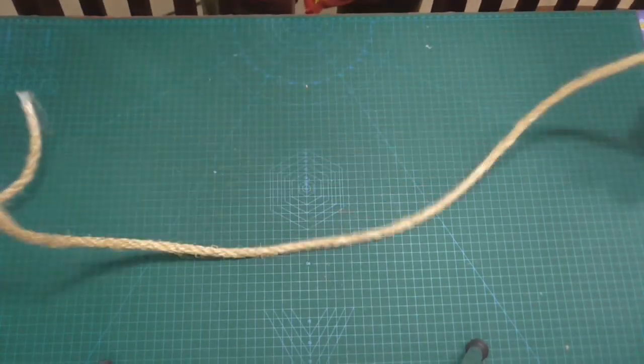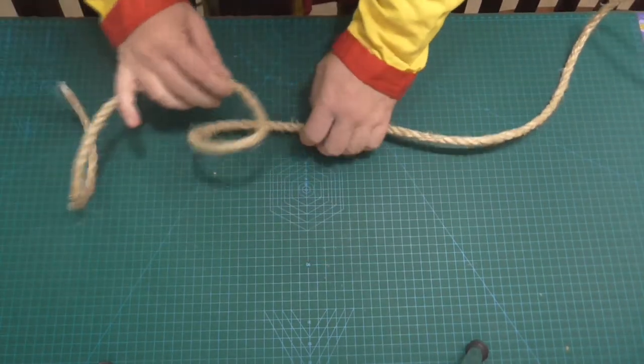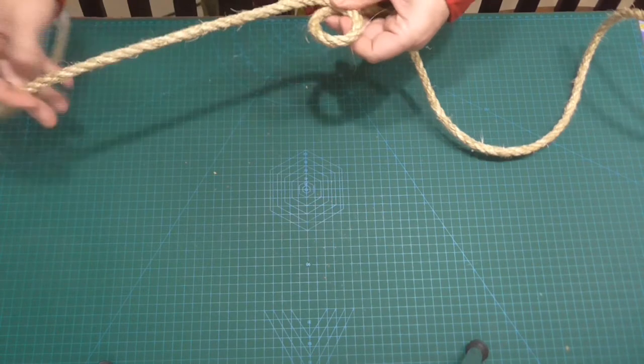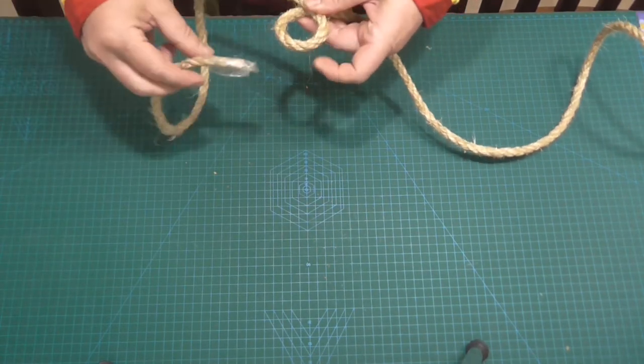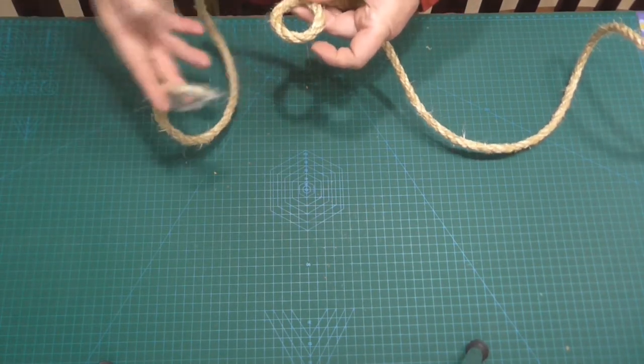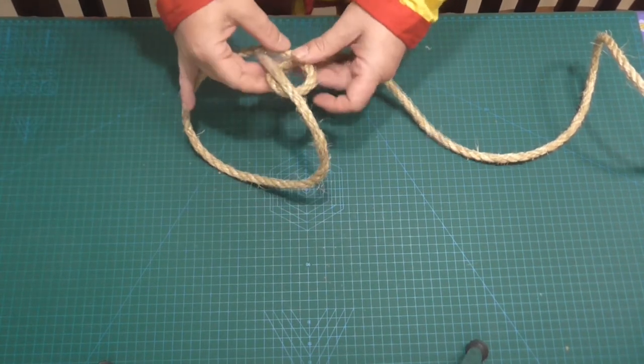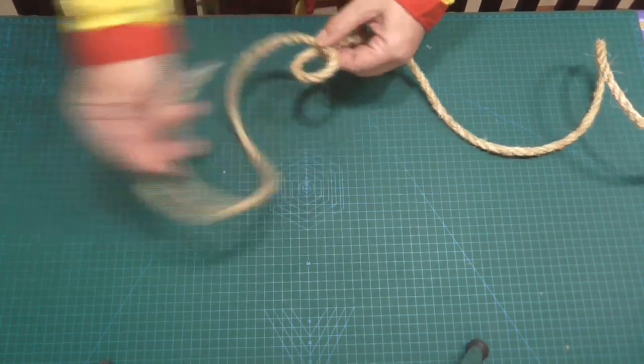Today's knot is the bowline knot — a really, really simple knot to tie, very, very useful. And one of those knots that you're going to learn a lot in the military, you'll also learn it in scouting, you'll also learn it in all sorts of different aspects of life. Fantastic knot to know.